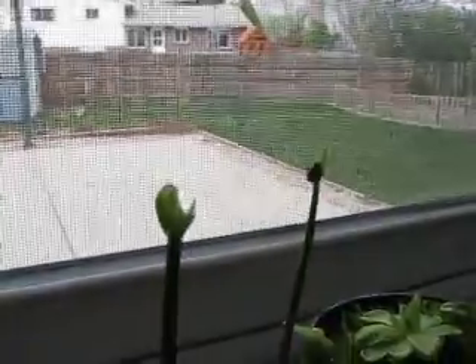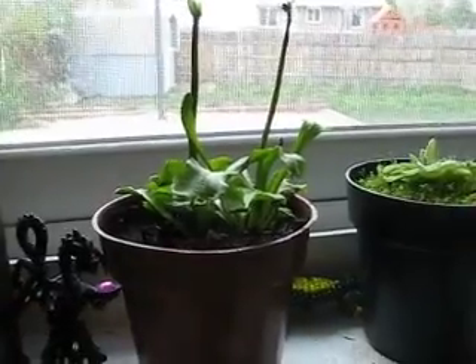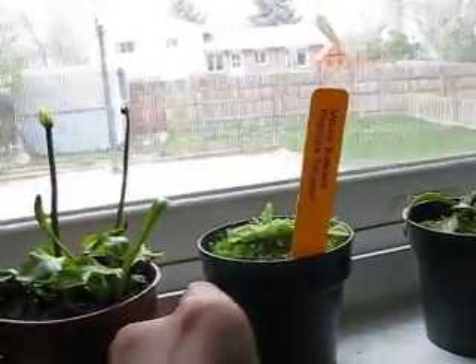They're starting to flower and everything, so that's good. But none of them are closing, and I can't figure that out. That's the only bad thing, but I don't really care right now — I care in the summer, really.